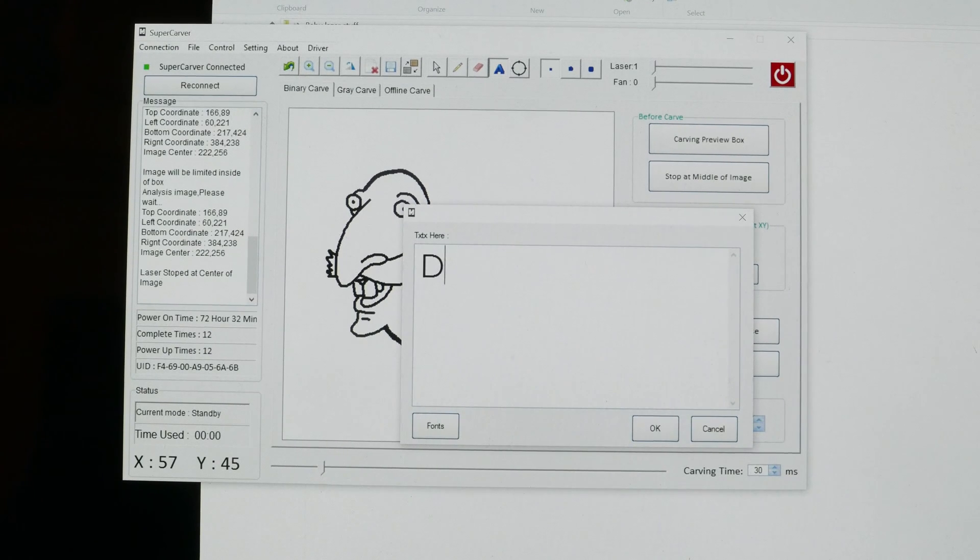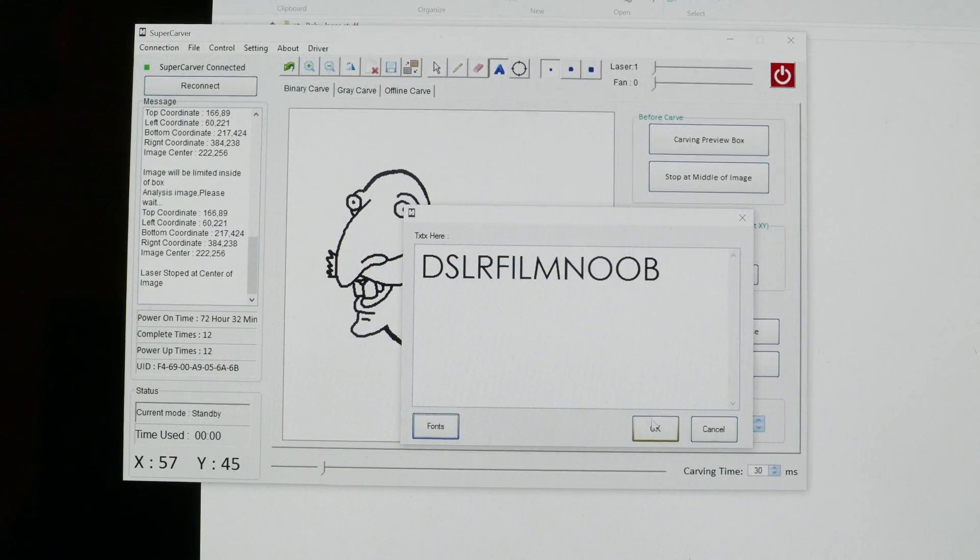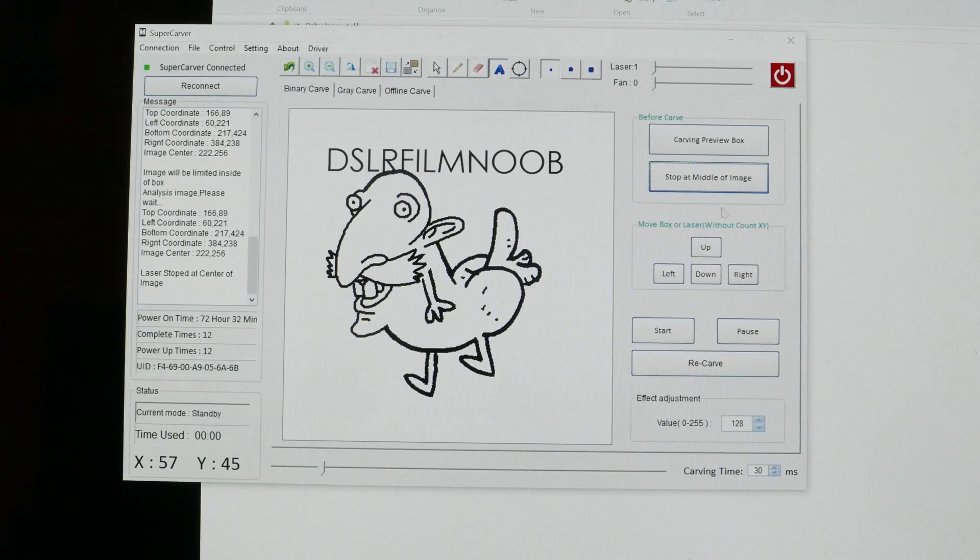You can also use the letter icon to type in words on the screen, or of course you could do this in any other editing program. You can also select the font, hit OK, and now I've added words to my picture.